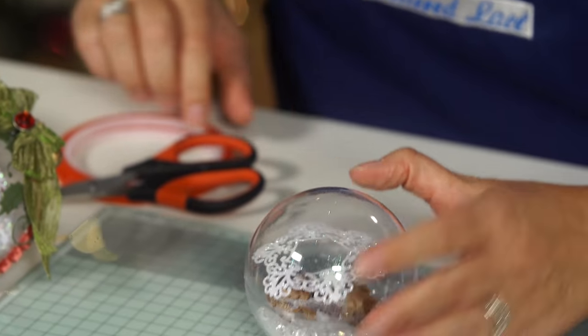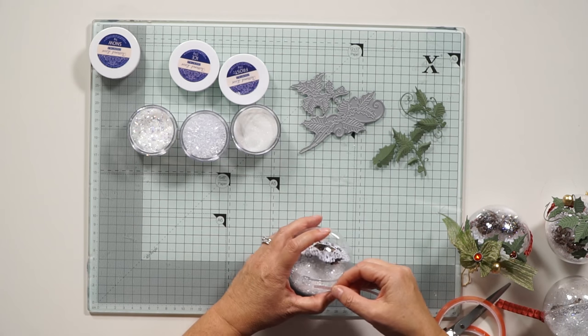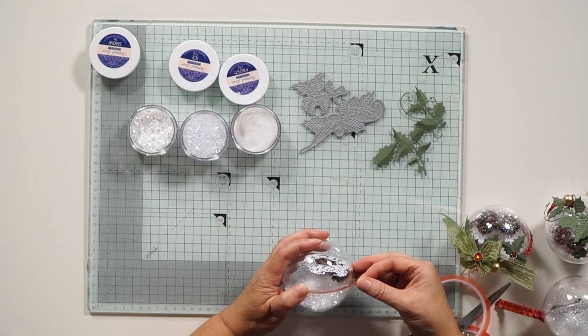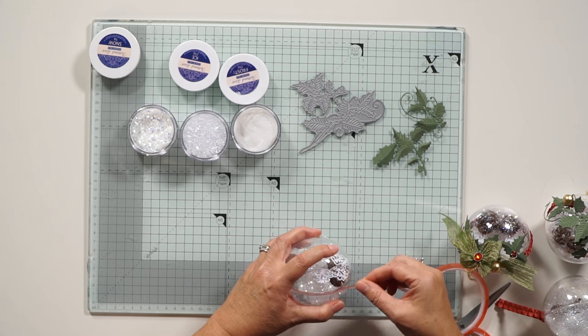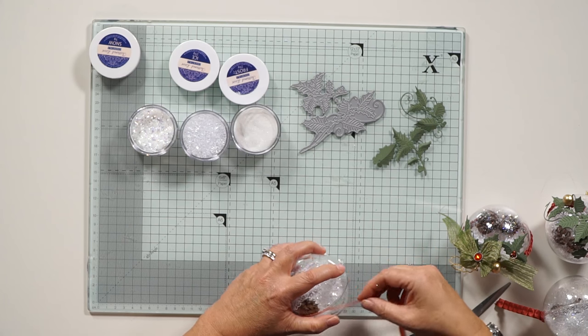There we go. What I'm going to do to make sure it's not going to open up is use some red tape and put that all the way around. Don't worry about thinking it doesn't look very good, because we're going to cover that up with some ribbon.